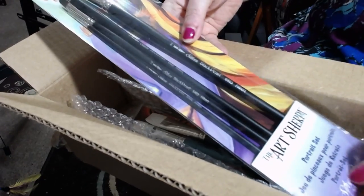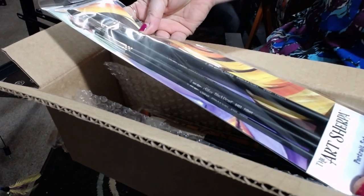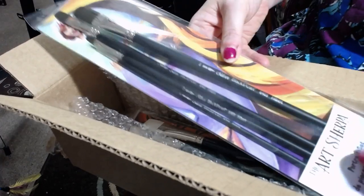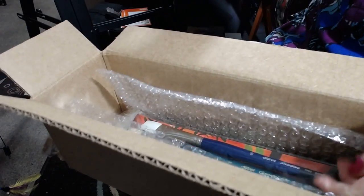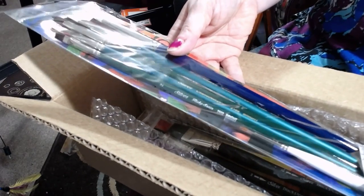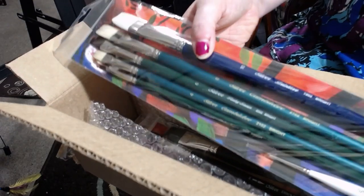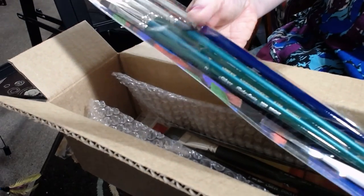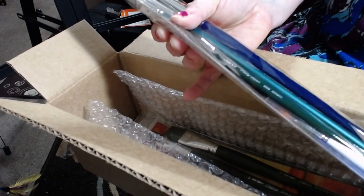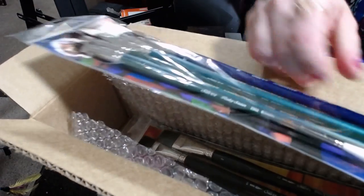The Portrait Set. I'm very sad that those are all long handles, but I'll get over it. If they're good brushes, I'll use them — maybe I'll like long handles better with good brushes. Then we have the Explorer Set. It's got a lot of brights in there, and this little teeny tiny detail brush is in there too, it looks like.